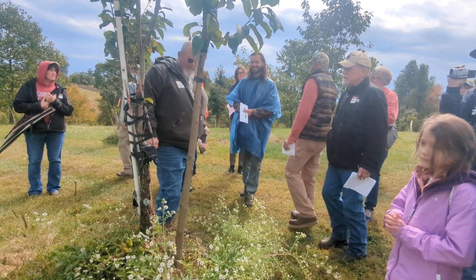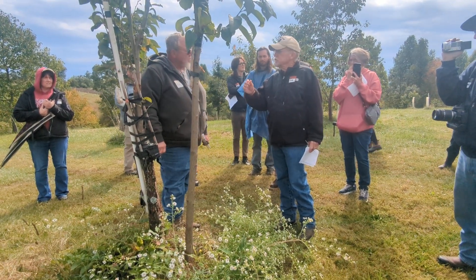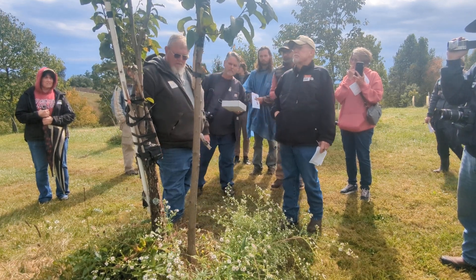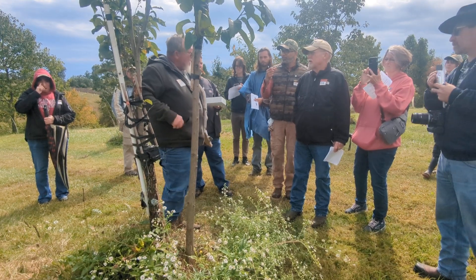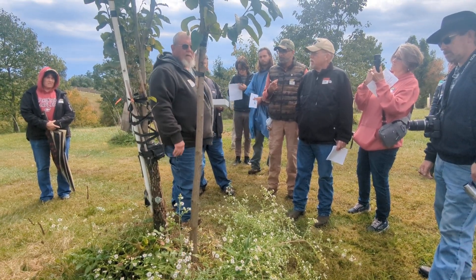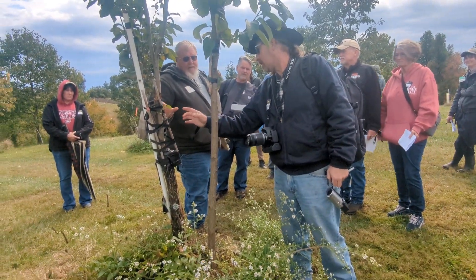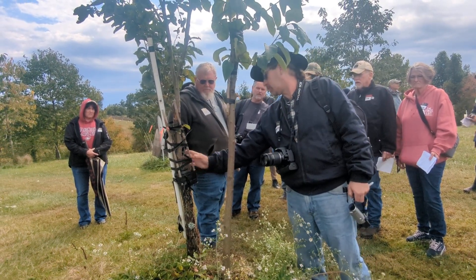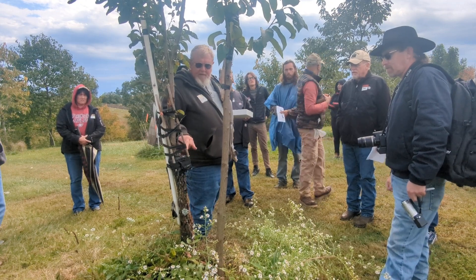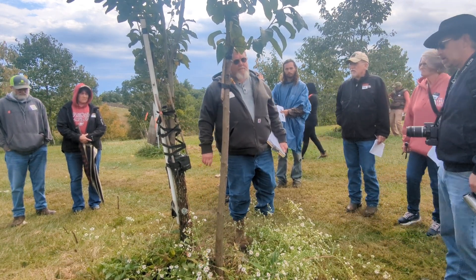If I've got three scions grafted onto the rootstock like that, would you go back next year and try to put another scion over there? I would not. If you get bigger than four inches in diameter, it's hard to get takes. You want to put a graft in about every two inches of diameter. Usually graft in late May or June.